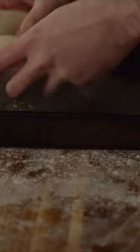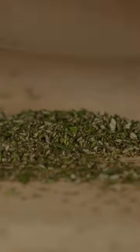I grease a roasting tin with olive oil, then the dough can go into it and using my fingertips I push it out into the corners. I leave it to rise for one more hour and in the meantime I chop some rosemary.